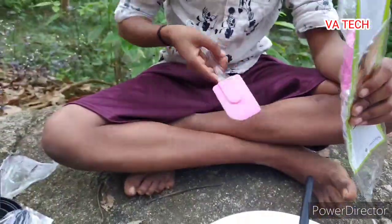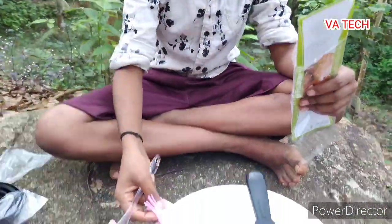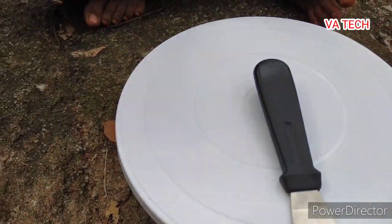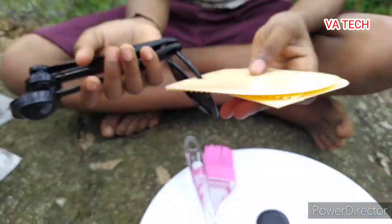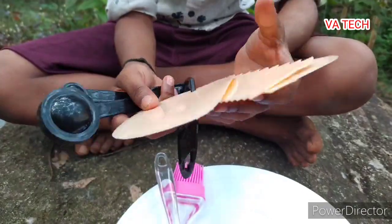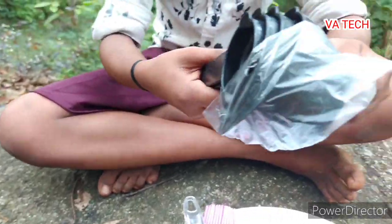We put a brush on this cake. We put a teaspoon on this. We put a piece on this.